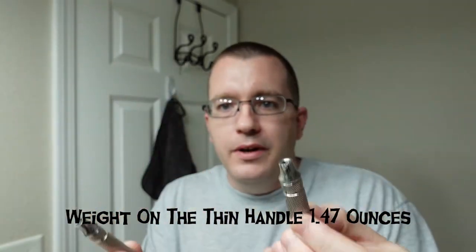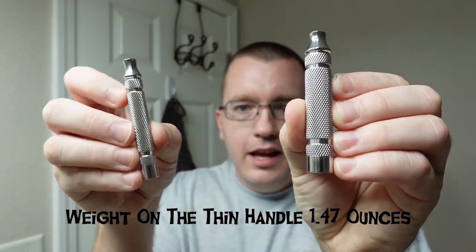A lot of them have tooling marks and nicks on them, and that's just what you're going to have to live with for that price point. So here they are, the new handles from RazoRock in 316 stainless steel.